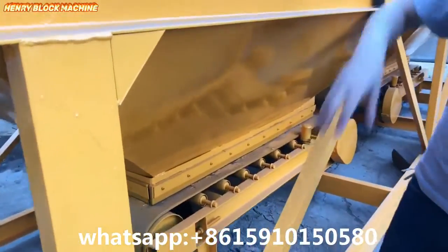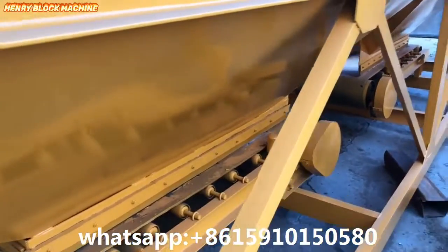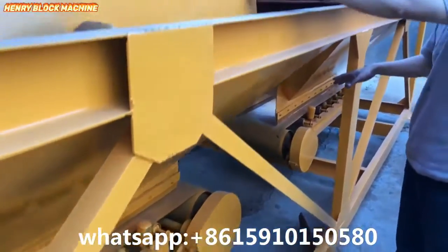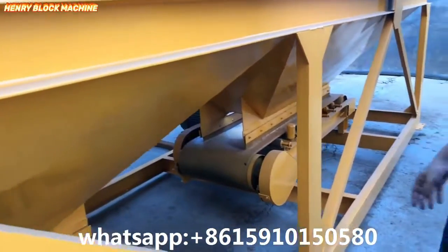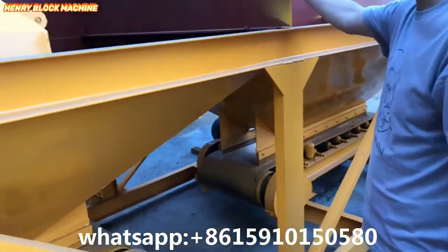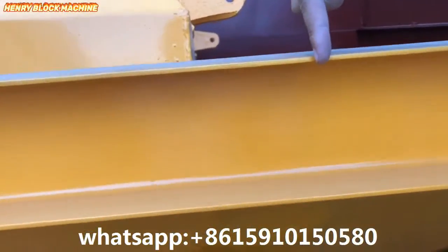After weighing, the conveyor will transfer the material to the middle hopper here. The concrete material will then be ready for use.